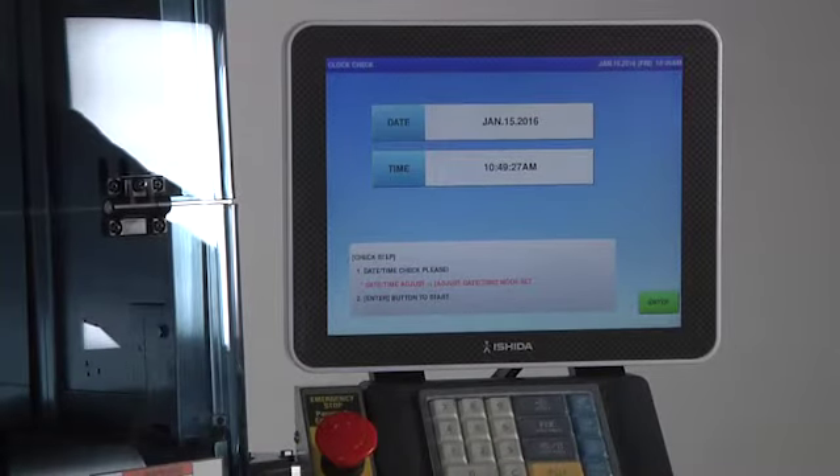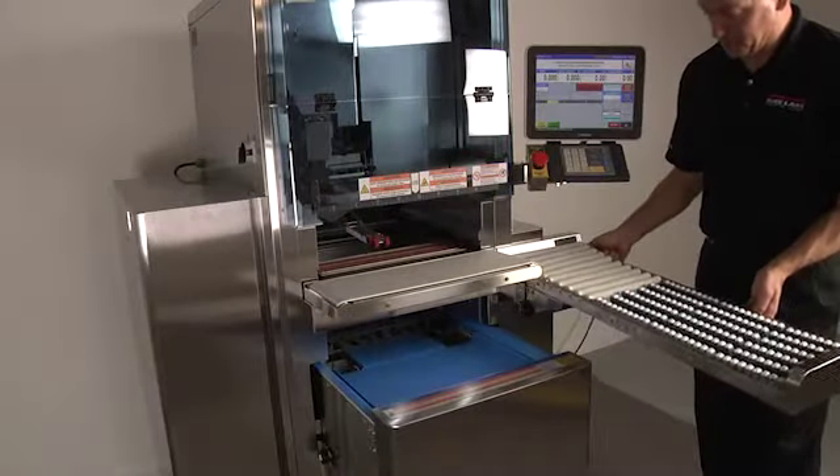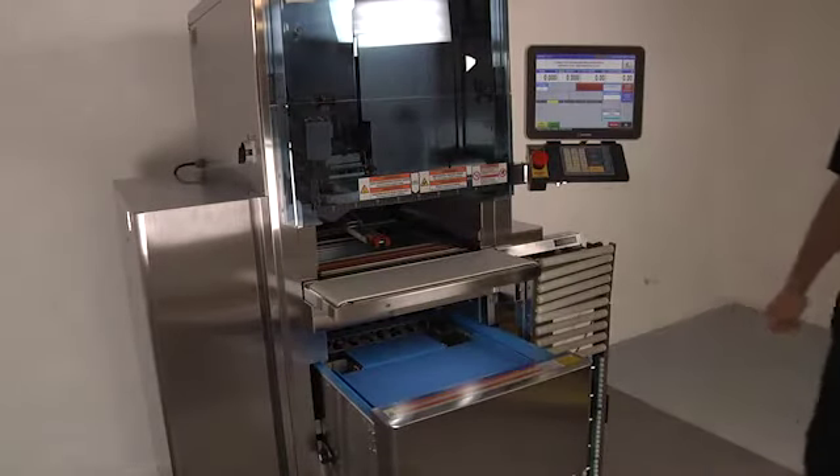Verify the correct time and date, then press the enter button. To facilitate easy room cleaning, the WM-AI's discharge conveyor can be lowered. The entire machine must now be protected with a cover while the room is cleaned.